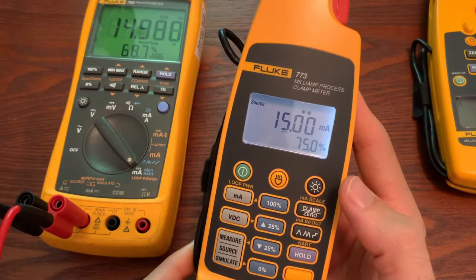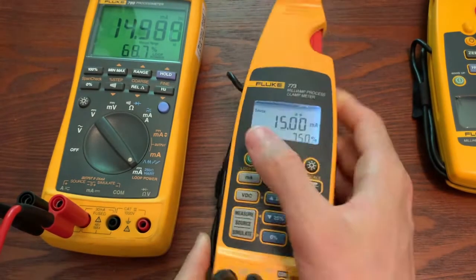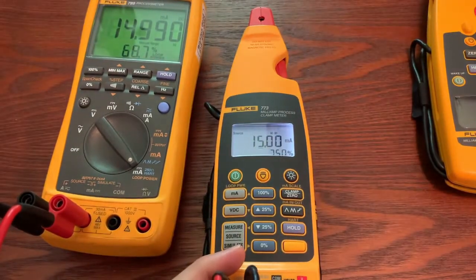I hope this video helped you understand how to use milliamp source on the 773. If you have any other questions on other features or questions about this feature in the 773, let me know and I'll try to address them.